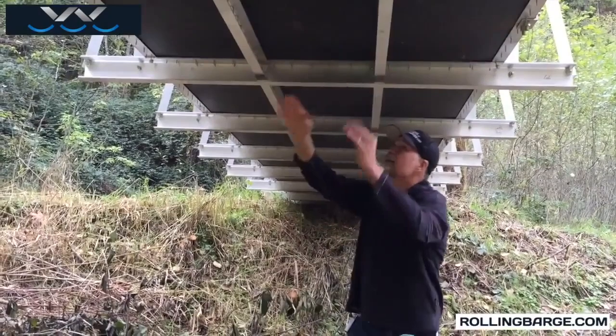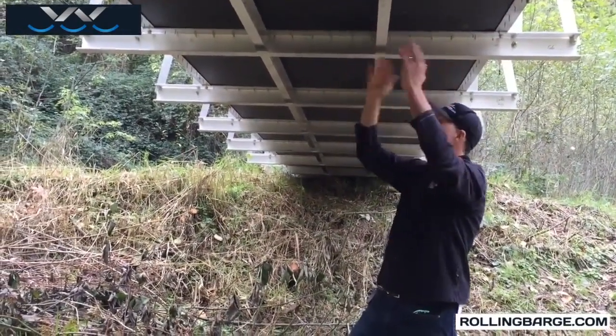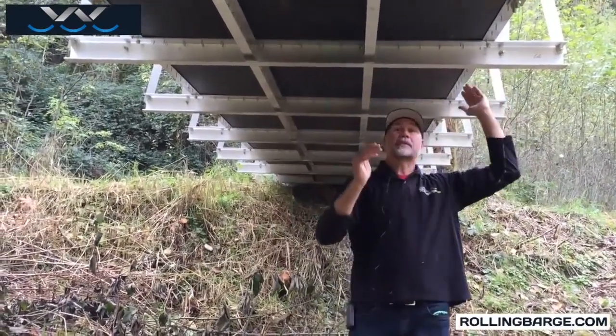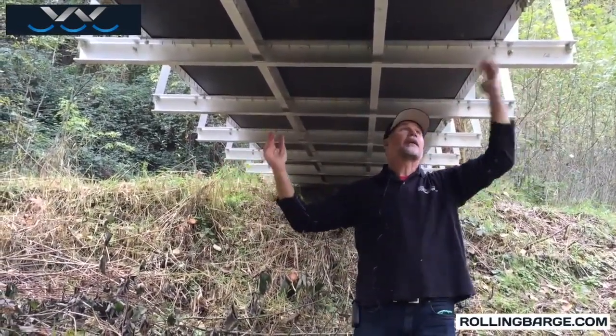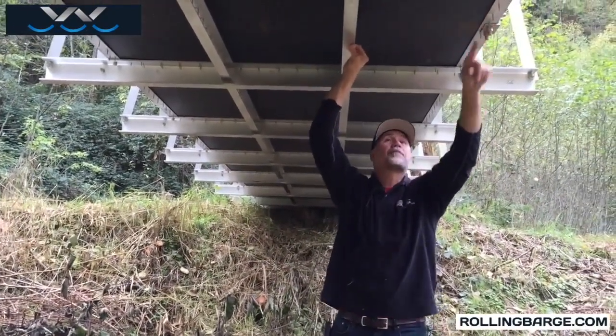The bridge is actually built in four-foot sections. Each one of these sections takes a four-foot wide piece of plywood. All of our plywood originally came four by eight — we cut it off to six. You'll see the screws here; you can see the screws that came through.